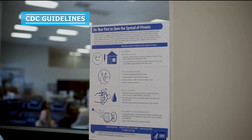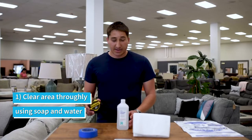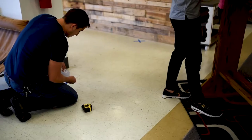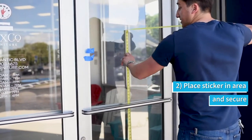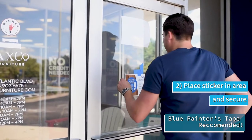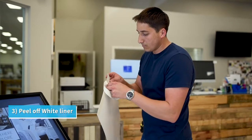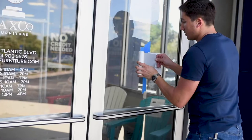These are the CDC guidelines and we recommend putting them in a public place. First, clean the area thoroughly with soap and water or rubbing alcohol depending on your surface. Let it dry completely. Next, place the sticker in the desired area and secure it in place. We recommend using blue painters tape available at most hardware stores.